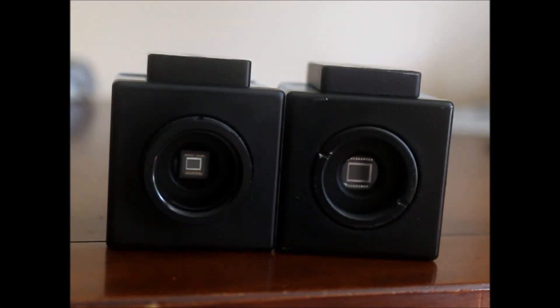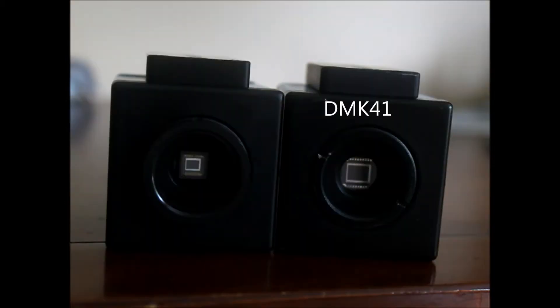Hey everybody, this is going to be a review between the DMK21 and the DMK41. Now if you don't know anything about these cameras, I'll go through the basics. They're both CCD cameras with CCD sensors. They're monochromatic, so they're black and white, which is ideal for hydrogen alpha imaging. And they're great for solar system imaging, such as planets, the moon, and the sun.